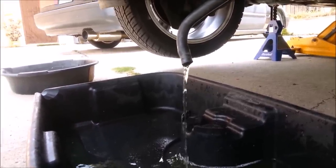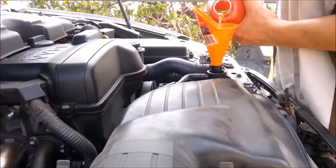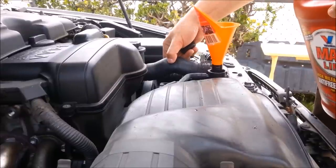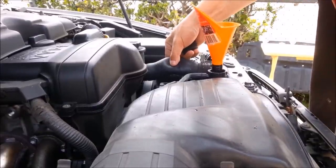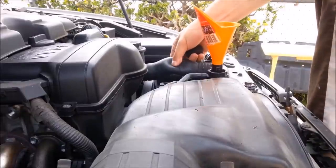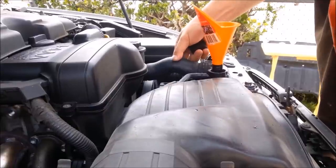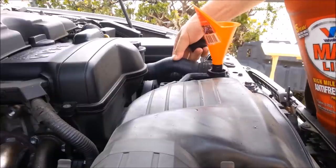After you completely drain and close the drain, once you're fully topped off go ahead and run your engine to make sure it cycles through the whole system. It also helps to burp the system — squeeze this hose a couple of times to help remove air pockets.